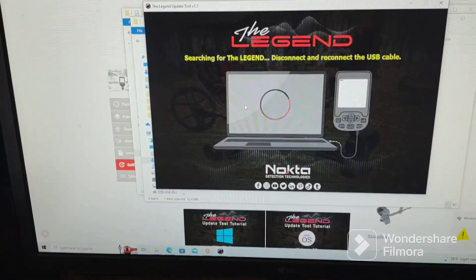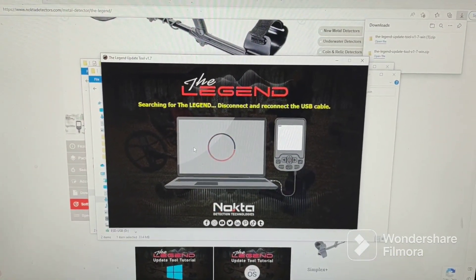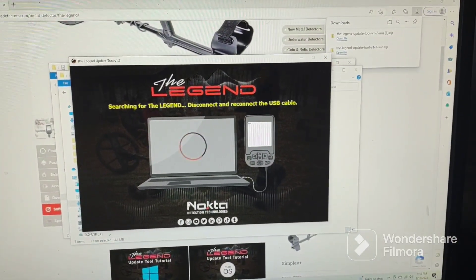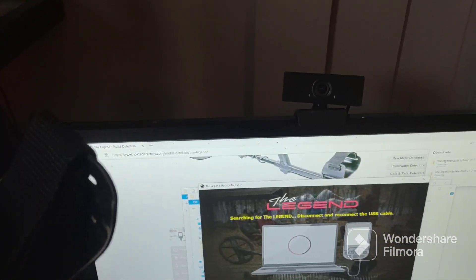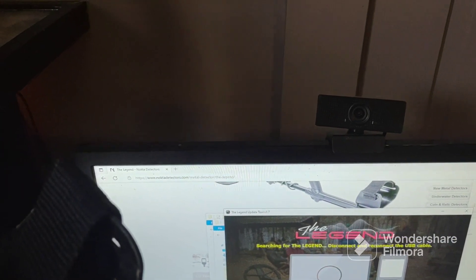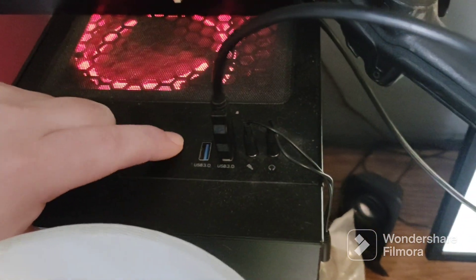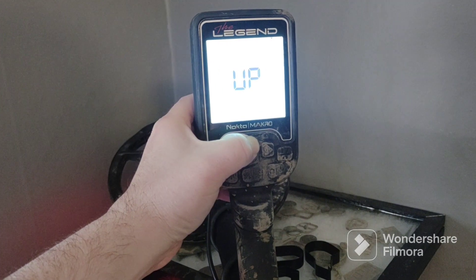Let me turn this other light off. There we go. If it doesn't work on the first USB, maybe switch to the other USB — that's what I had to do. Now it's got it. All right, so now it's telling us to push up, giving you step by step — push and hold up until it says up.